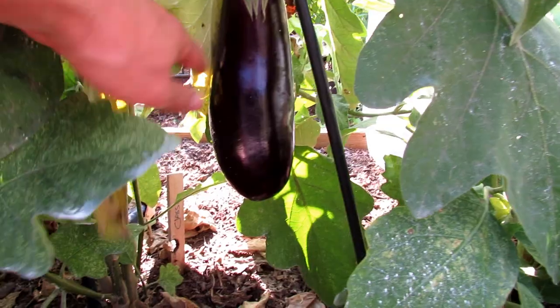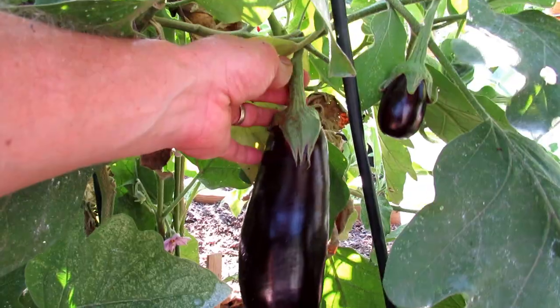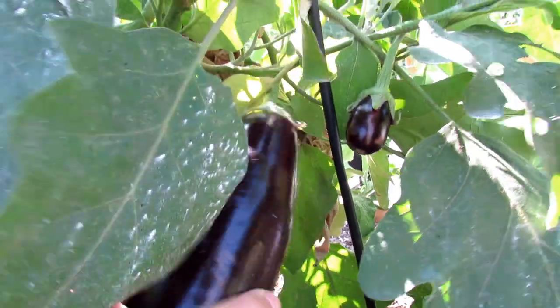Then I have bigger eggplant. This one's ready to come off. When you're harvesting eggplant, you do not want to pull on it — you will break the branches. You either twist it until it pops and you can just keep twisting.